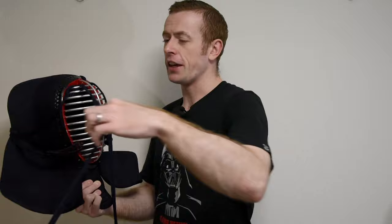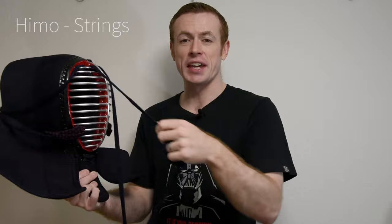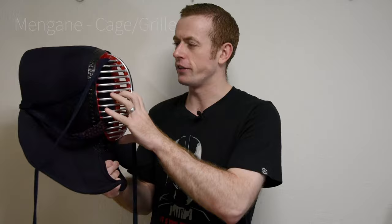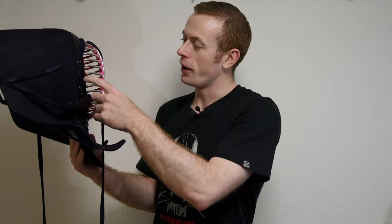We've got the himo — these are the strings that we use to tie the men. They're attached to the men with these leather straps which are called chichikawa. The part that they're attached to, this is the cage at the front, the grill — this is called the men gane. That's the cage that protects our face.